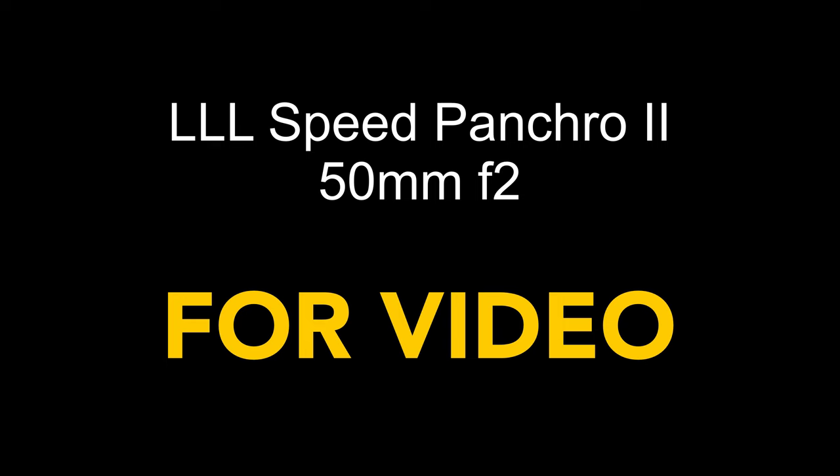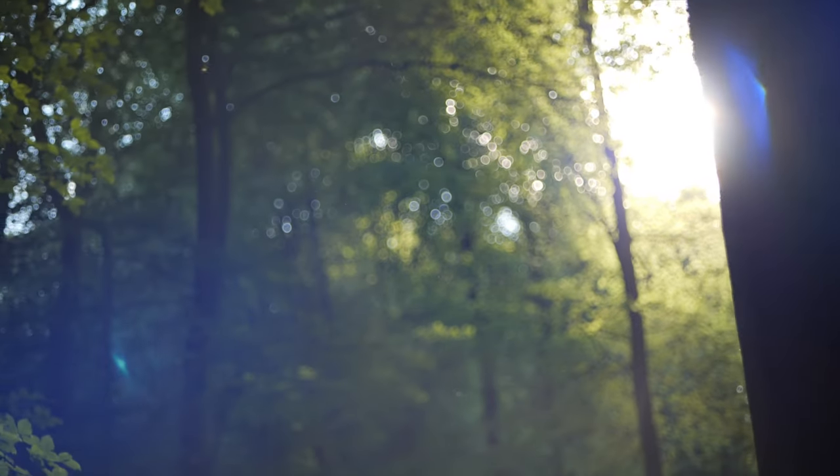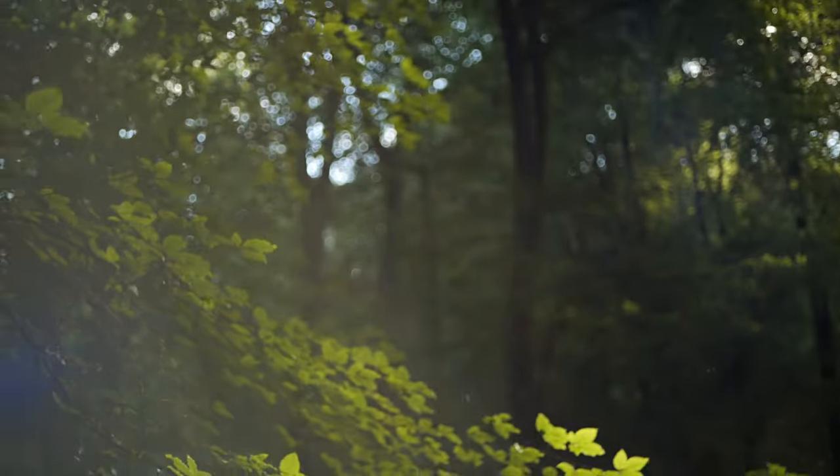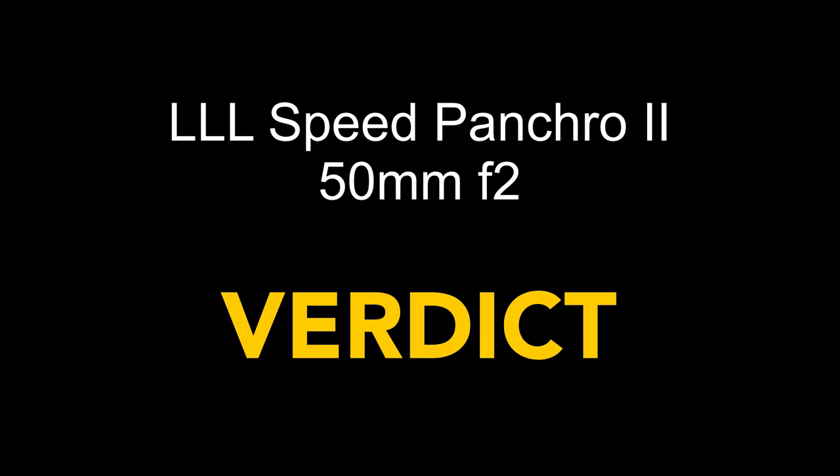This brings me nicely onto video. I will be making a follow-up video talking about this lens compared to an alternative Leica lens, especially for video but also for photos. Feel free to subscribe so as not to miss it.